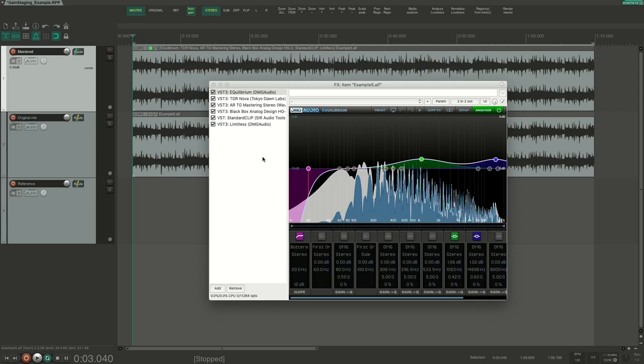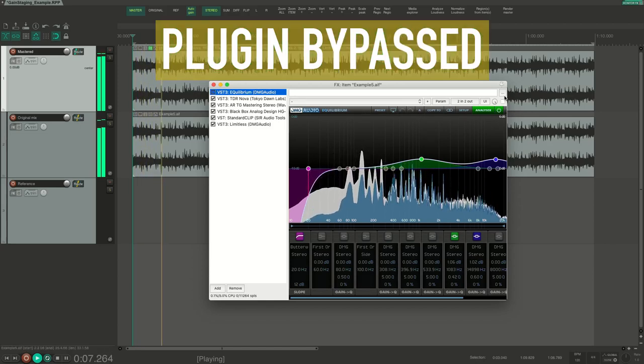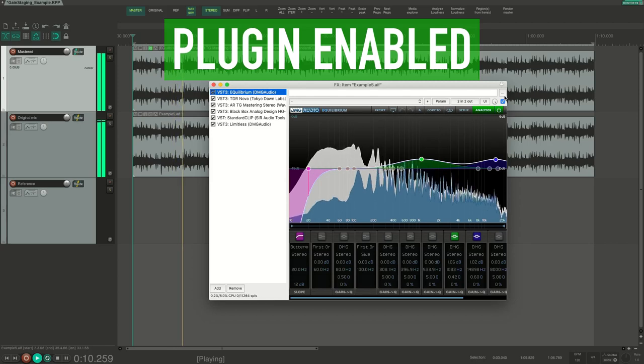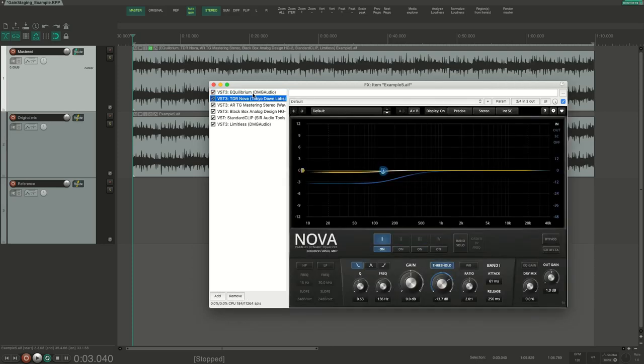First, we have the equalizer. This is doing some boosting in the mids and in the highs — it's a bit more open, so that's nice. Then we have the next plugin, which is a dynamic equalizer. This is compressing the low end a bit, and I have also compensated this with a bit of gain at the output.